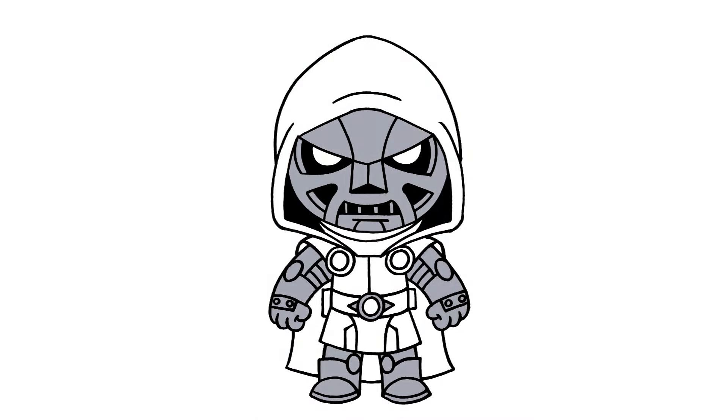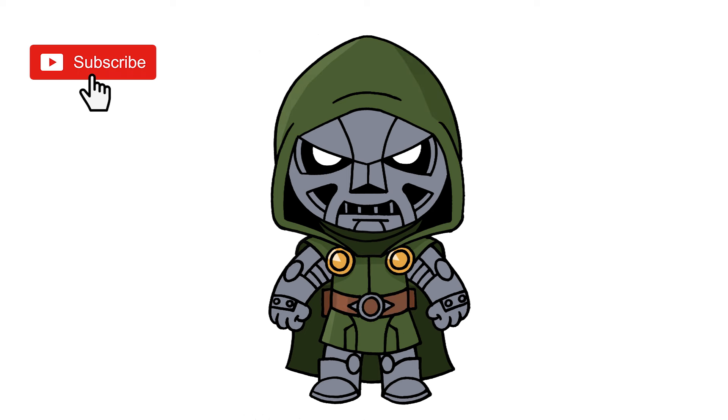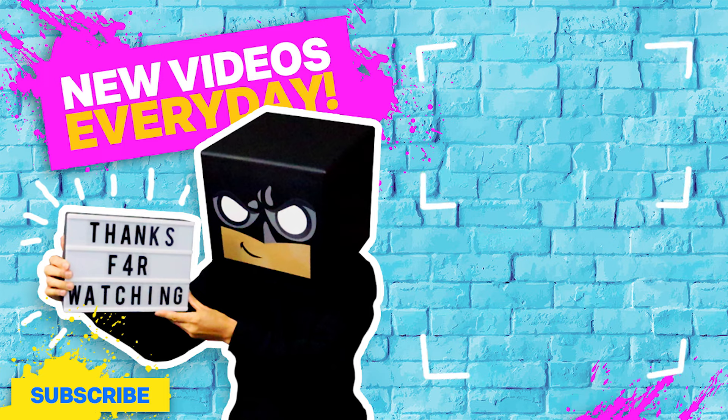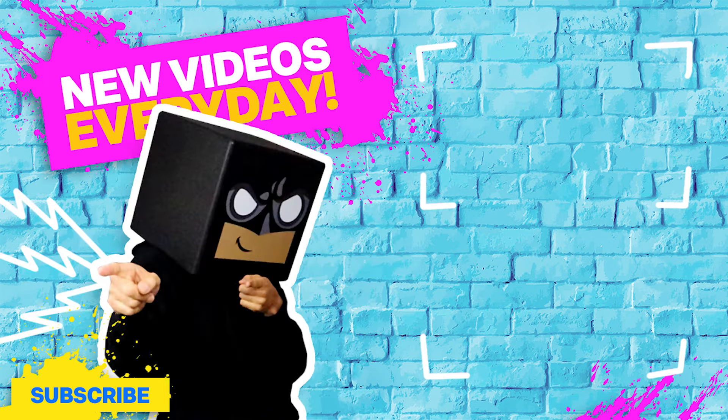And that's pretty much it — there's Doctor Doom from Fortnite. I hope you enjoyed today's lesson. Make sure you subscribe and send me your requests in the comments below. Thanks for watching and we'll see you again soon. Bye!